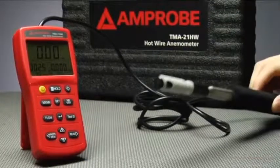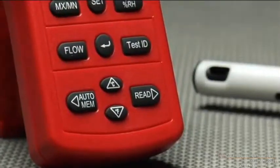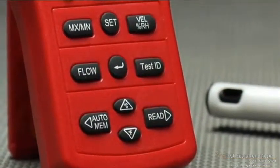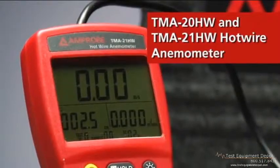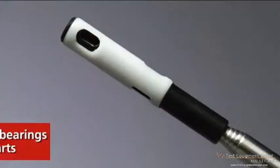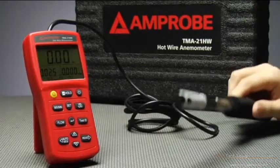Most people don't give a thought to air quality until there's a problem. For HVAC R-TECHs and air quality gurus, tools like the TMA20 and TMA21 hotwire anemometers are lifesavers. By eliminating ball bearings and rotating parts, Amprobe brings you an anemometer that is more durable,